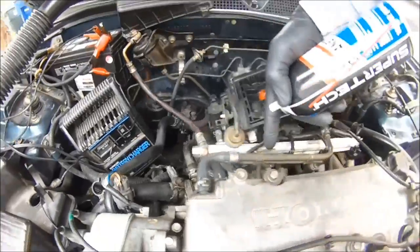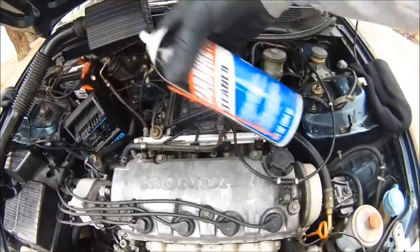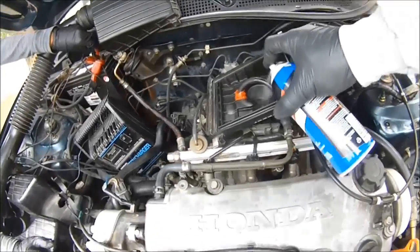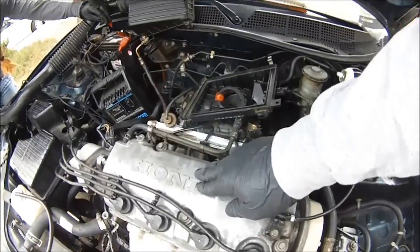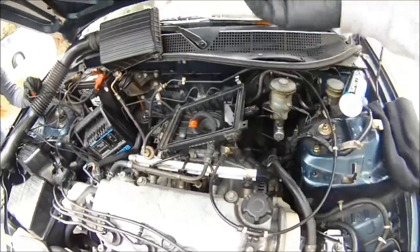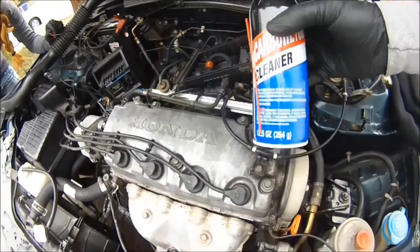Now, if you didn't have fuel coming from here into the fuel rail but you have spark, get some carburetor spray and spray it into the intake manifold on top of the throttle body. Crank the engine and as you're cranking it, you spray it. Usually when you have spark and you spray this into the intake manifold, the car will begin to start right up. But in this case we don't have any spark at all, so the fluid I'm spraying in here is doing absolutely nothing. It's going inside the combustion chamber and there's nothing happening to it — it's not converting into power because we have absolutely no spark.